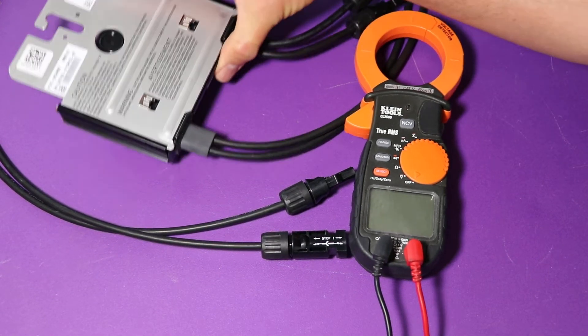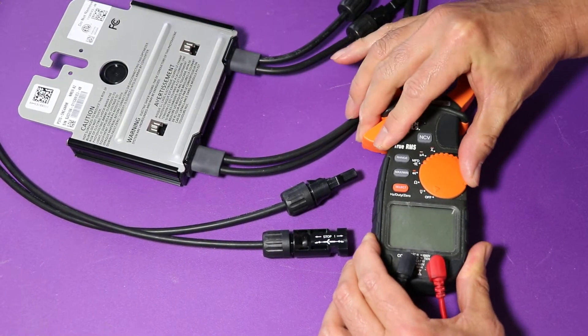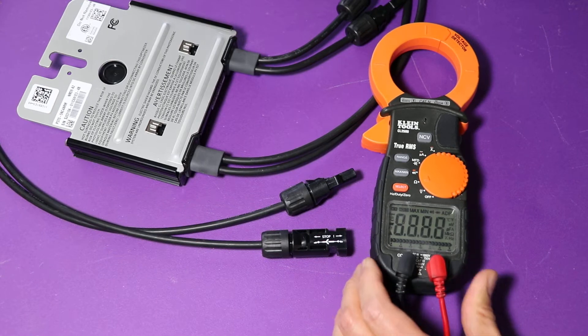I'm going to be testing this SolarEdge optimizer. First thing you want to do is take your multimeter and swing it over to the ohm setting.